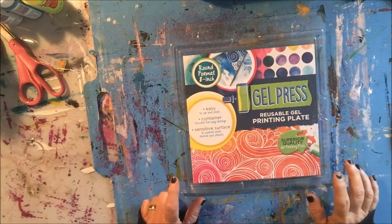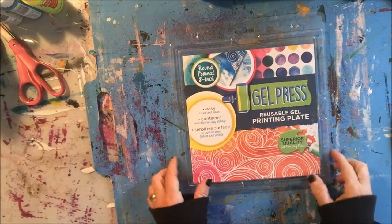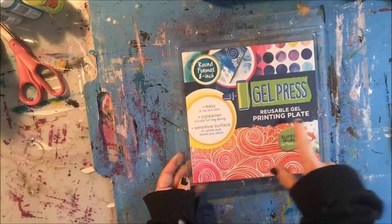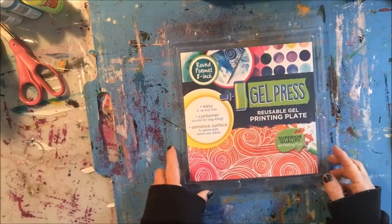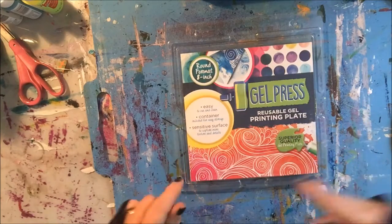Hi! Cindy here and Gel Press is having their first giveaway. You have the opportunity to win this 8 inch round Gel Press reusable printing plate. You will love it — hours and hours of entertainment. The instructions for entering the drawing are in my blog.